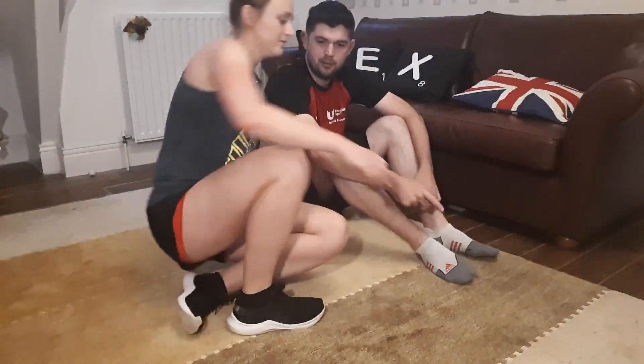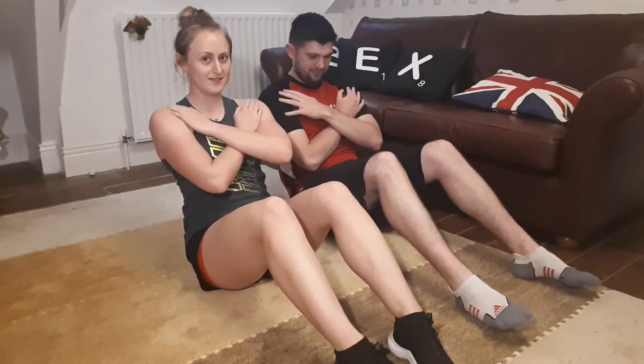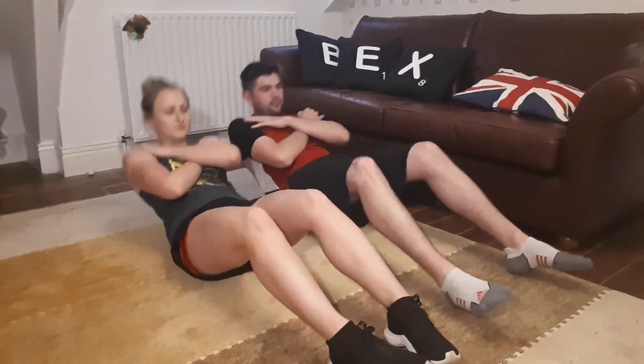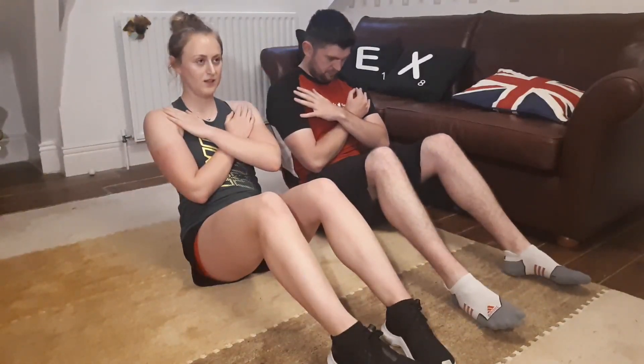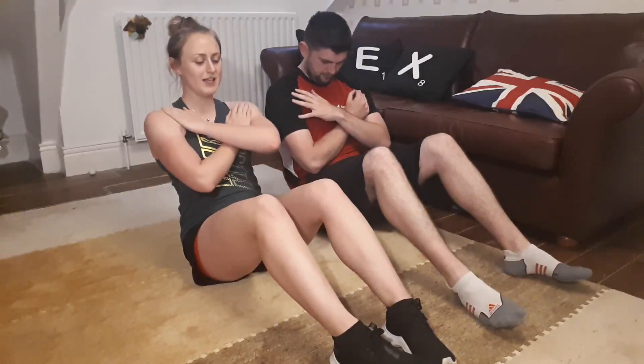Let's get that music on — the infamous track. All right, three, two, one — let's go! Really suck your belly button in, keep that core nice and engaged.